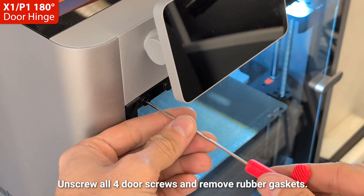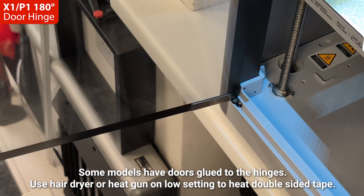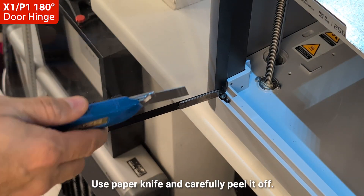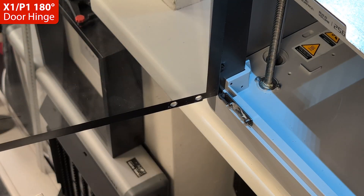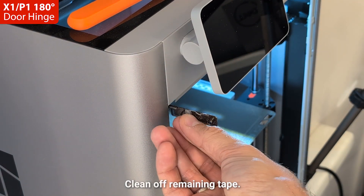Unscrew all four door screws and remove rubber gaskets. Some models have doors glued to the hinges. Use a hair dryer or heat gun on a low setting to heat the double-sided tape. Use a paper knife and carefully peel it off. Same for the upper hinge. Clean off remaining tape.